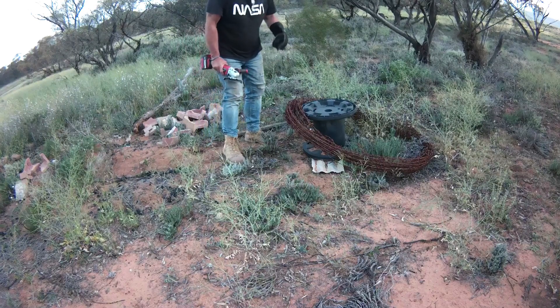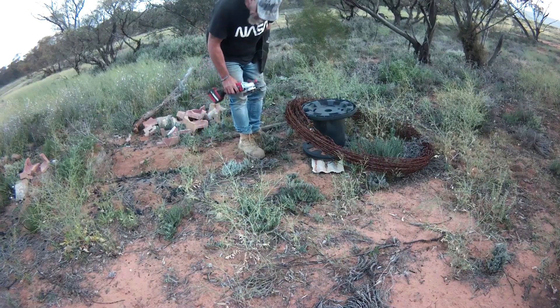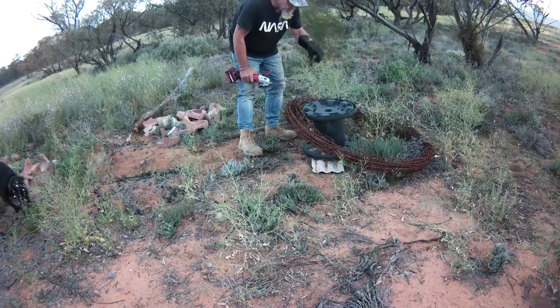Found some treasures that we're going to use on the table down at the Yowie Shack — going to pinch some of this barbed wire.